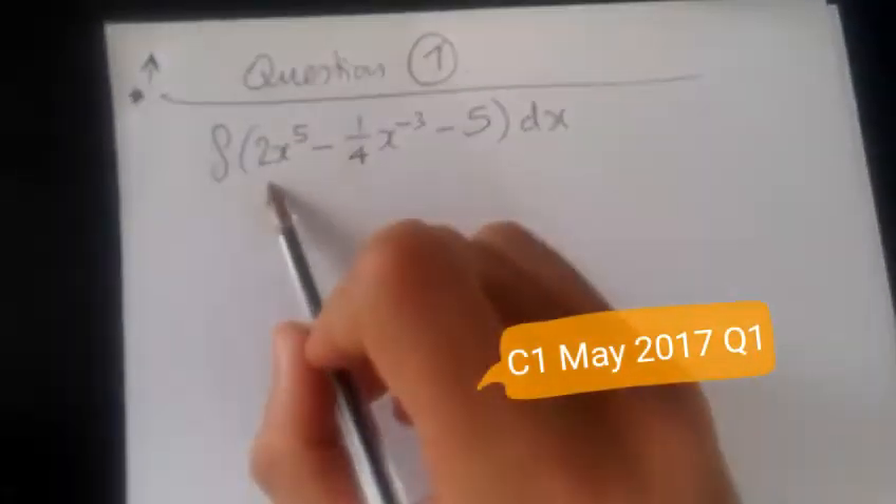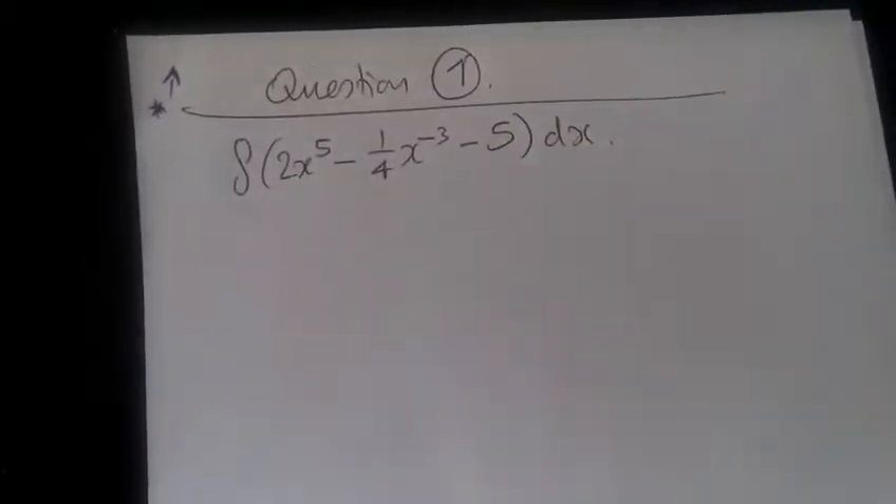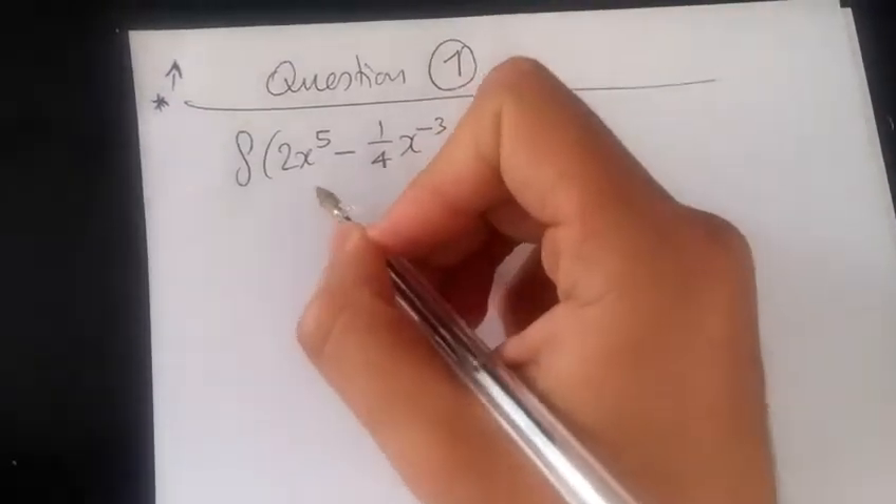Question 1. Here we have to find the integral of 2x to the power 5 minus a quarter x to the minus 3, and then equals minus 5. So what do we do?